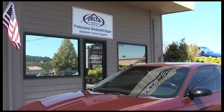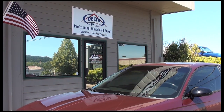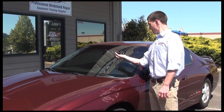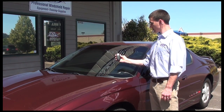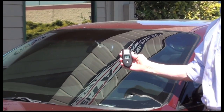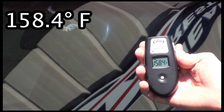Before you begin the windshield repair, it is important to check the temperature of the glass to determine if it is in the recommended range. Delta Kits recommends for optimal results that you do a windshield repair with the glass between 70 and 100 degrees Fahrenheit. At over 150 degrees Fahrenheit, this windshield is outside the recommended range.